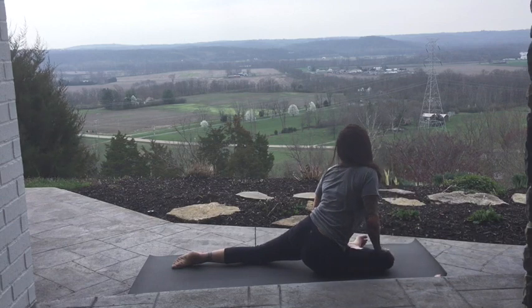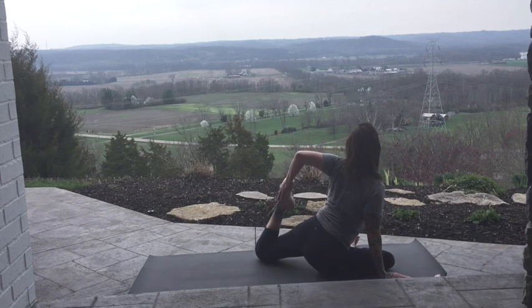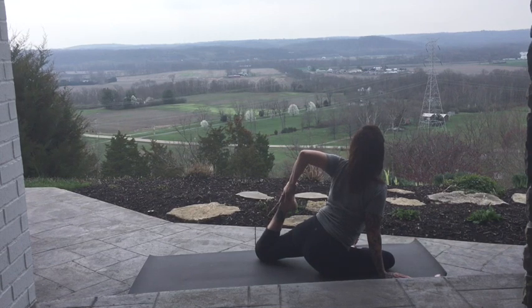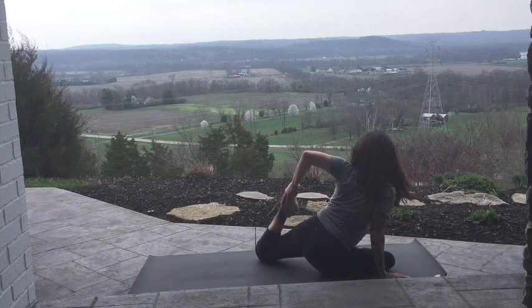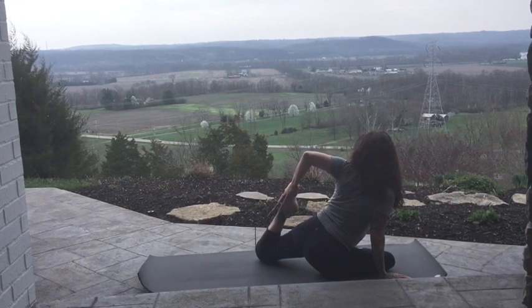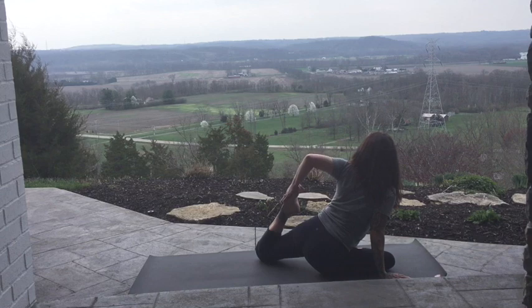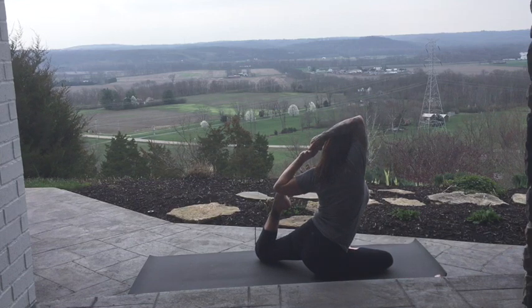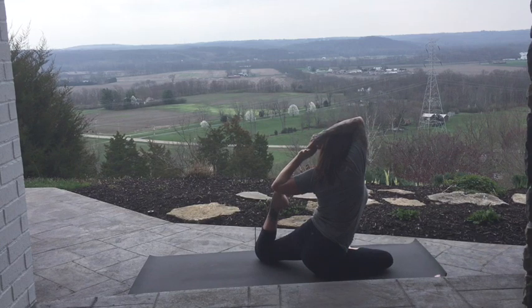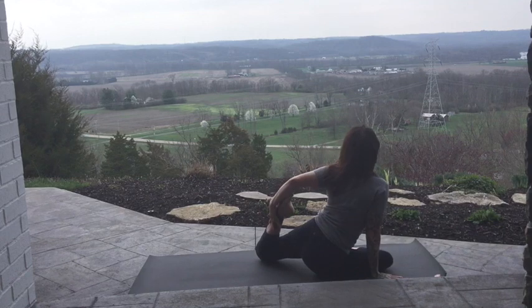On your exhale, untwist. Bring that back heel in. Go for the foot — top of the foot with the hand, elbow up. Squeezing the glute, or heel close to the glute. Climbing that elbow crease if it's available. Breathe. Don't forget. Finding your spot.